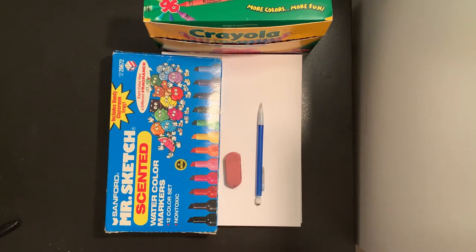Hi boys and girls, it's Miss Rossi. Today we are going to use our rainbow colors and some shapes to make a caterpillar. Let's get started.